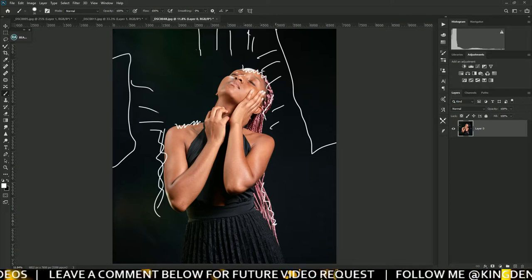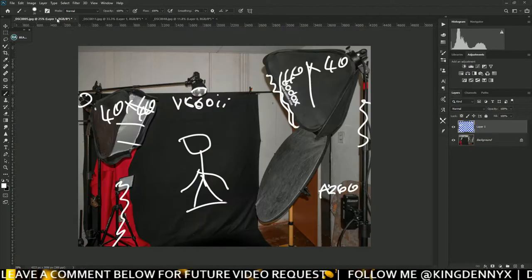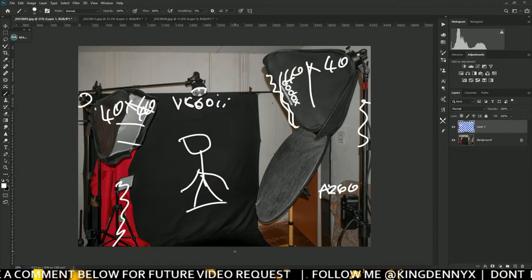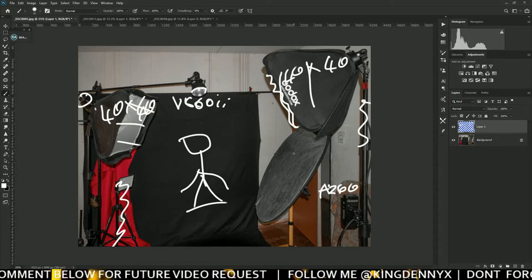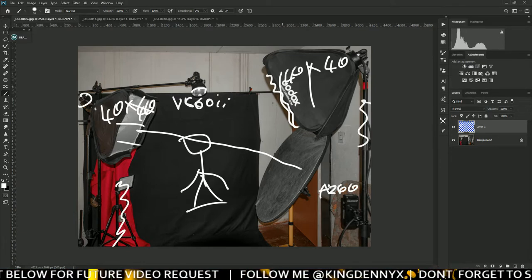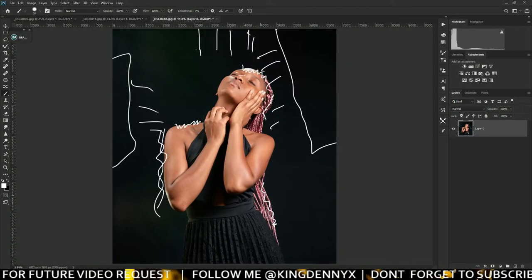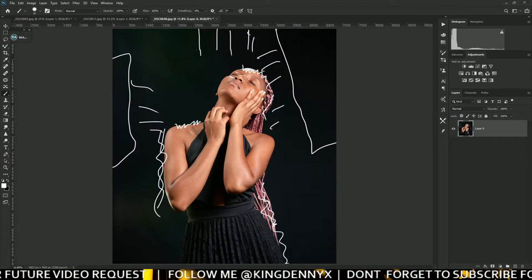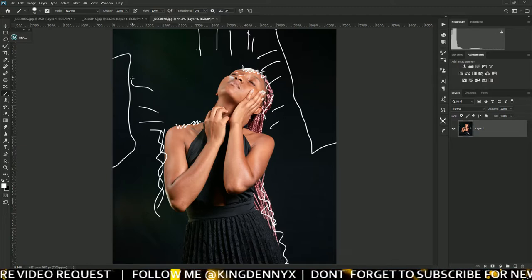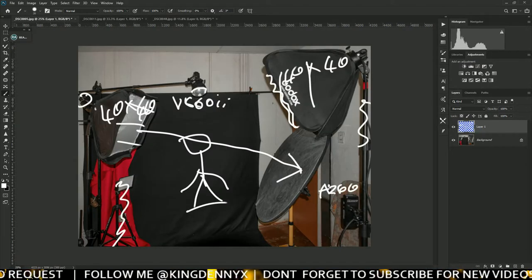The model was just standing on the edge right here. This reflector is actually bouncing the light coming straight from this softbox — it's bouncing to this side and also working on the other side of the model. Especially the hair here is also reflecting light from this slave speedlight.